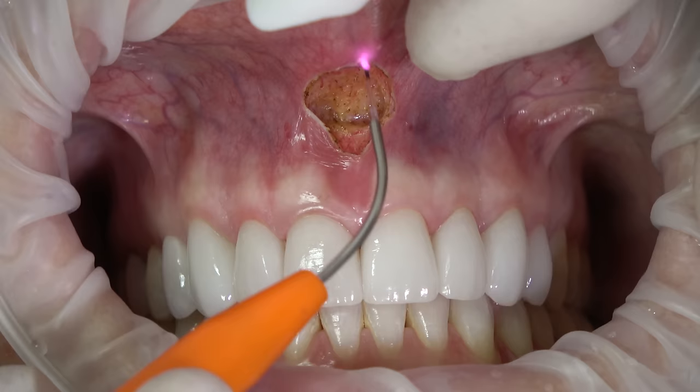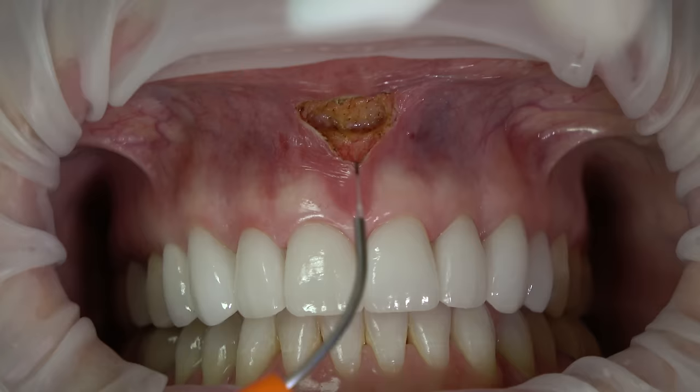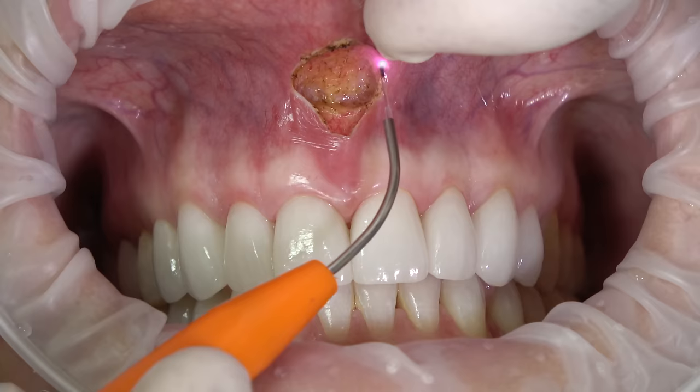We eliminated the fibrous attachment to the periosteum. Now we're going to clean this up, almost like festooning a denture — clean up the lateral borders and the bulky attachment. We've got a little bit of drag here, so I'm going to bump it up another 0.2 watts. I'm still only at 1.5 watts.